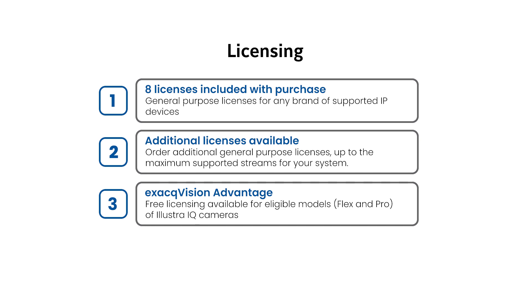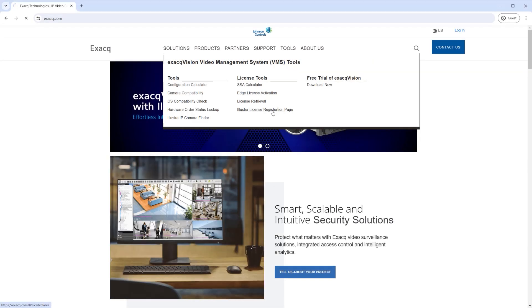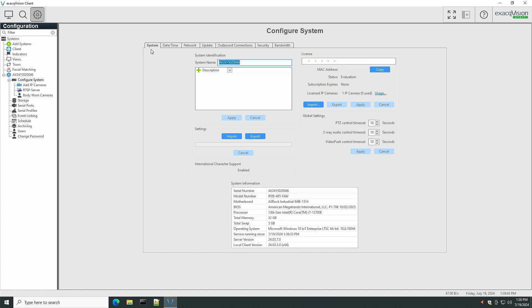Users with supported models of Alustre IQ cameras may make use of the ExactVision Advantage program, which provides free licensing for Alustre IQ Flex and Pro models up to the maximum number of IP streams supported by your NVR. Claim these licenses from Exact.com prior to applying the license key. Move to the system tab to apply your license key. If the system has internet access, you may select the from Exact.com option from the import button. If your system does not have internet access, you may upload a license key file or enter the key manually in the license field above. When licensed and connected to your network, you are ready to begin adding devices and configuring your system.